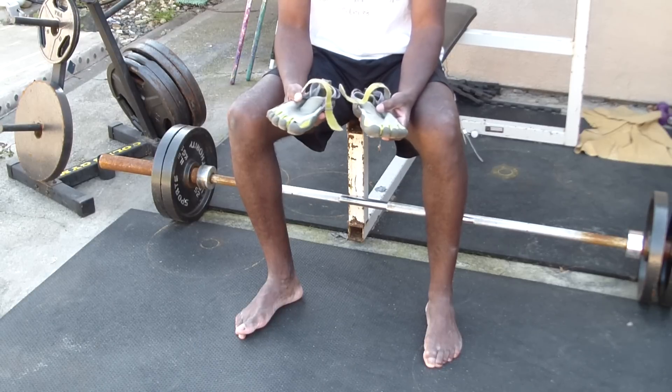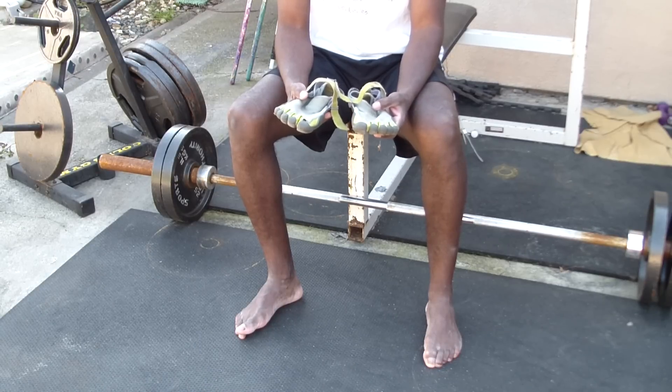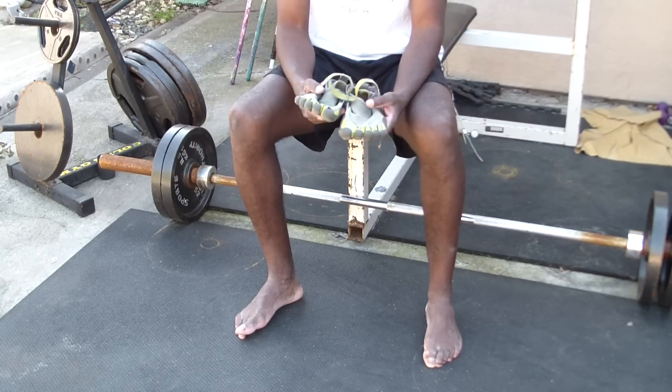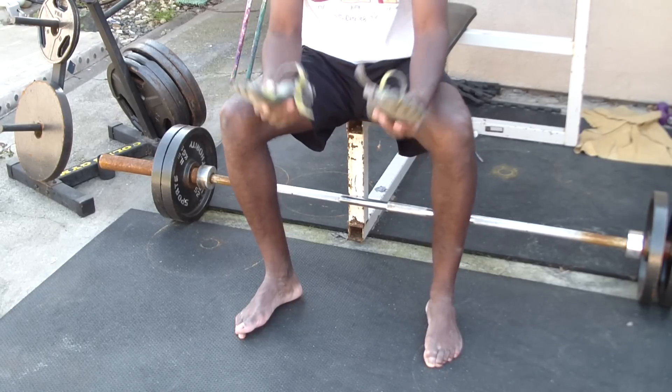We'll show you the difference between a true — or as close to a true barefoot experience as you can get — with the right footwear. We're not saying it's bad footwear, but it can use some improvements, and we've made those improvements. We're going to show you the difference.